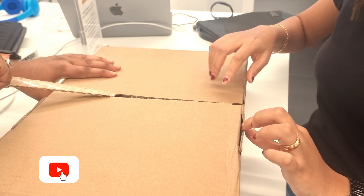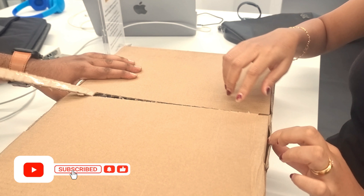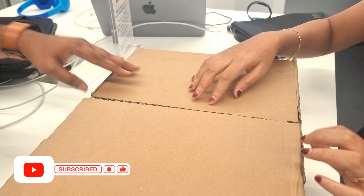Hey everyone, welcome back to my channel. This is Renita Fernandez. Hope all of you are doing good — even I am doing perfectly good.